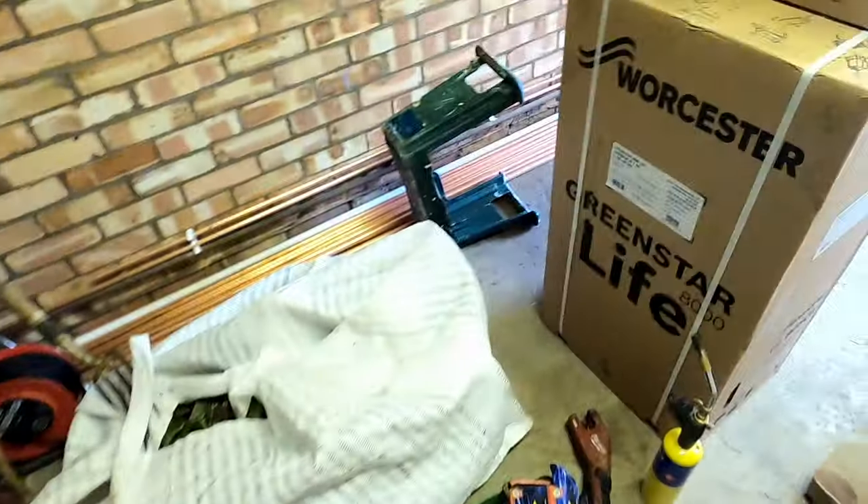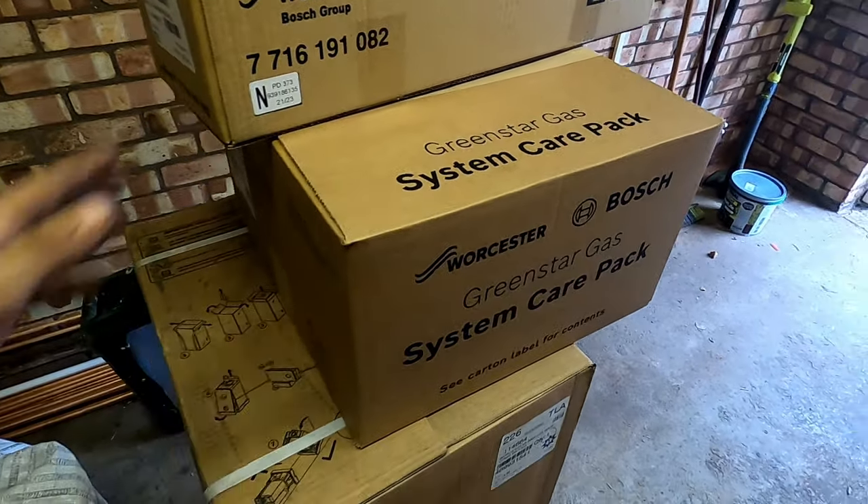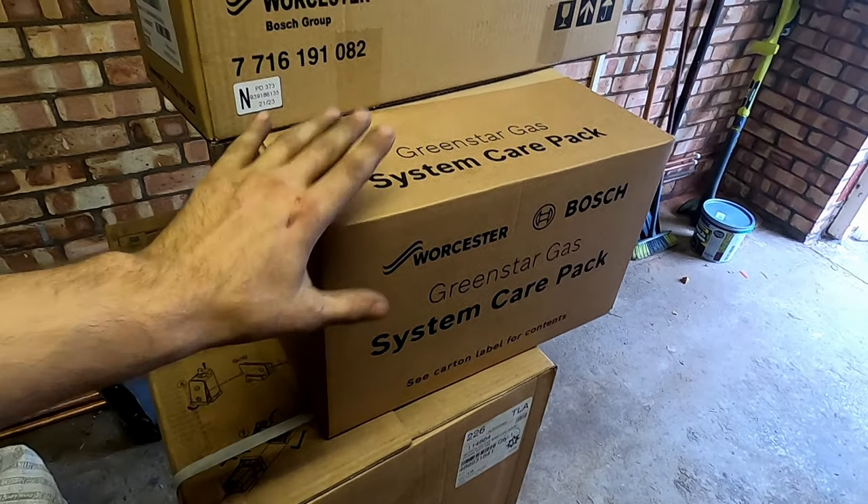Welcome back to the channel. We are back on the renovation job and we're going to tackle the boiler today. I'm taking out this old Baxi Solo heat-only and I've put a whole new heating system in this property - new hot and cold pipework. The boiler I've chosen to fit is a Worcester 8000 combi. In my opinion it's a very good boiler. I've got the care pack to fit, so that comes with your filter, a programmer, and all the bits and bobs.